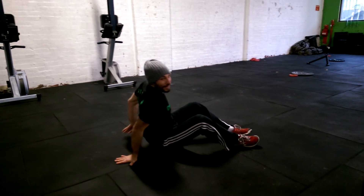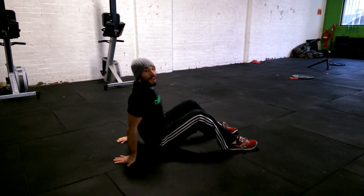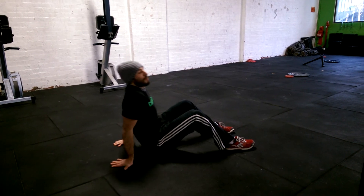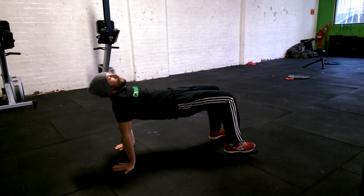Hands are going to go behind the body, index fingers, all fingers pointing away from the body. Heels are planted and we just want you to elevate your bottom — bring it up. Hold this line, a straight line from the knee to the shoulders.